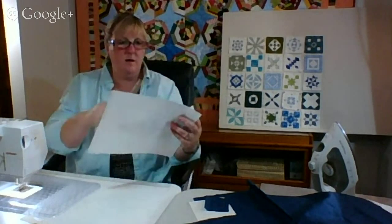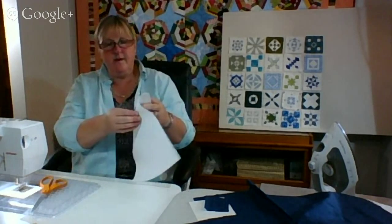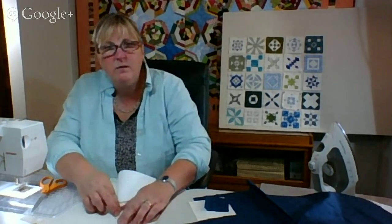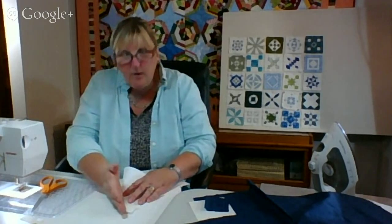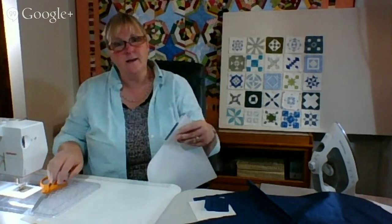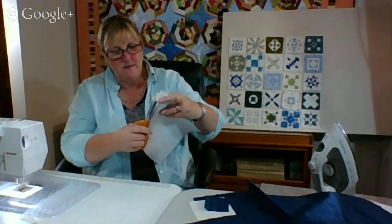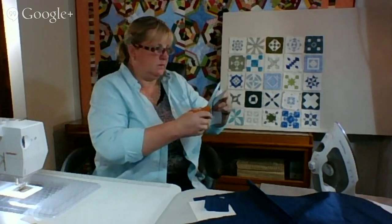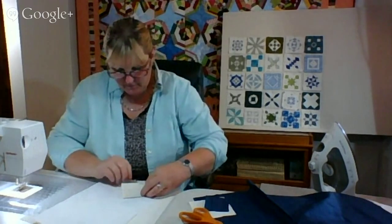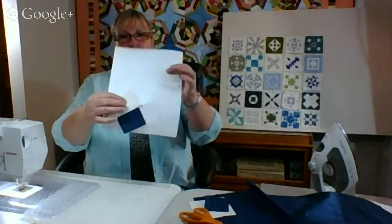There is a ruler you can put down here and literally create a beautiful, nice quarter-inch seam. Because my blocks are really little, I've been tending to trim by hand to about three-sixteenths — in between an eighth and a quarter. But I will bring that ruler. So there is the start. I'm just finger pressing — I'll get my iron ready and do the same thing on the other side.